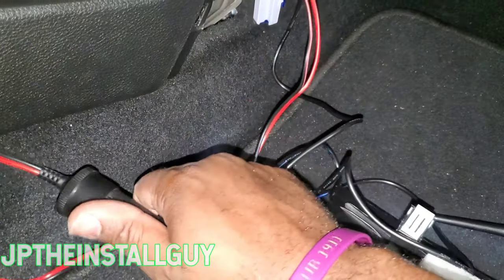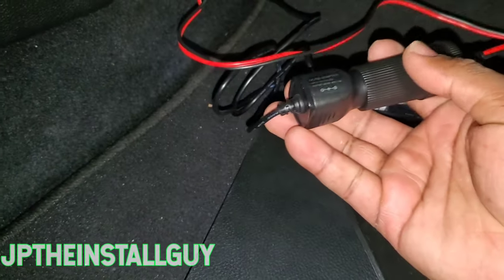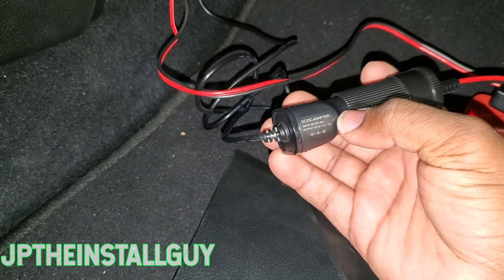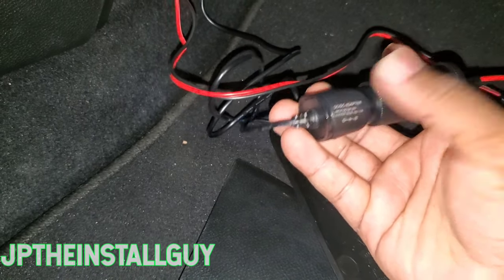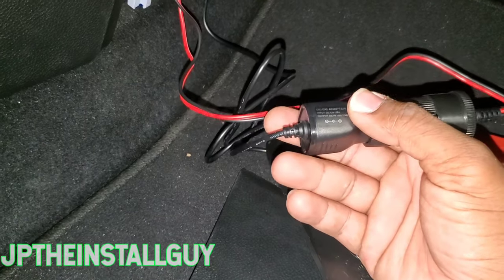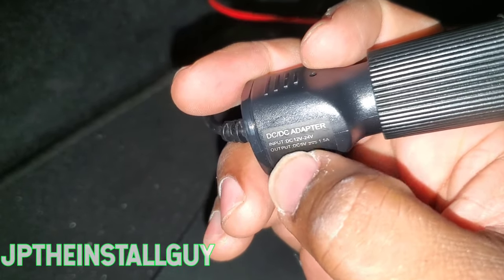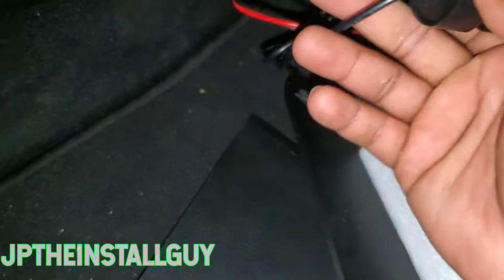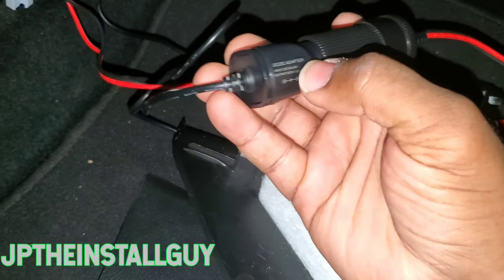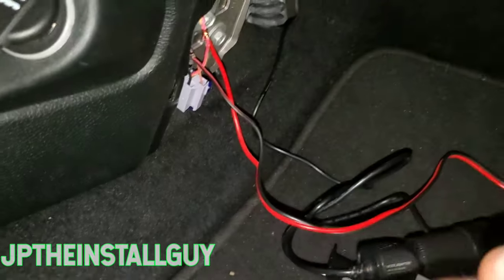Now since we have this hooked up, we can take the socket side of the dash cam and hook it into this right here. When the car comes on, the dash cam comes on; when the car goes off, the dash cam goes off. Some people might wonder why not just cut this cord and hardwire it — well, this is a 5-volt dash cam. It says output DC 5 volts, which means it can take in 12 but it outputs 5 volts. If we cut the wire and try to hardwire it straight, it will end up damaging the dash cam because it cannot take 12 volts directly.